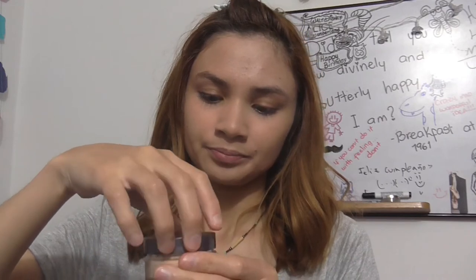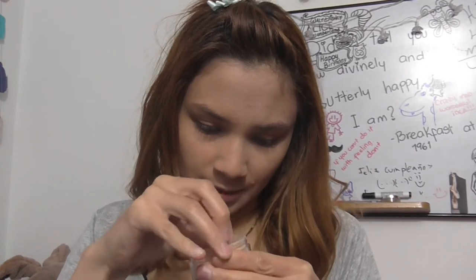I used to use the Clinique loose powder but that is pretty much gone — it's used up — and that was a present from my roommate, so I'm going to open it. I'm just going to rip off the box and it's in the shade light. They have translucent, they have light, and they have dark. So I'm going to very carefully open it and it has a protection there.